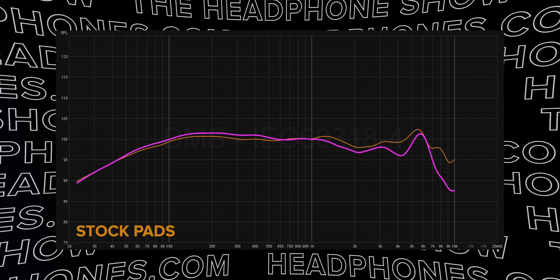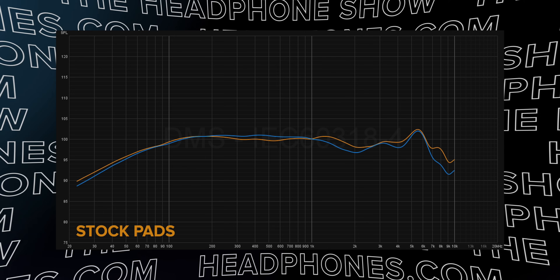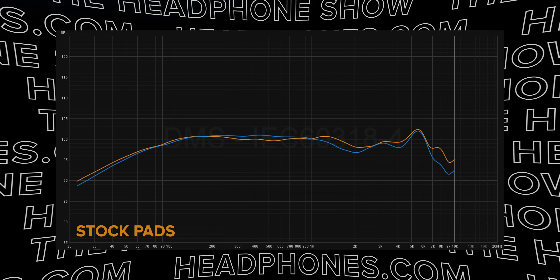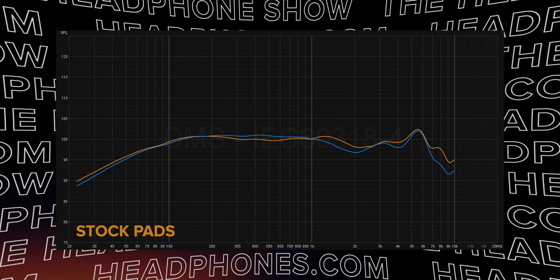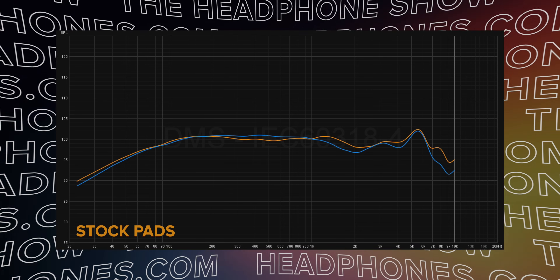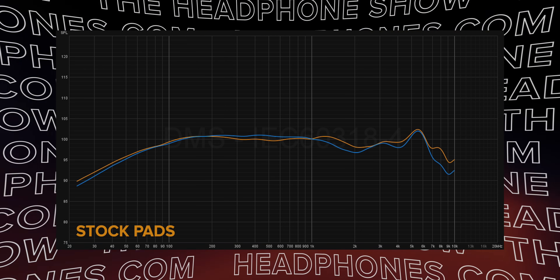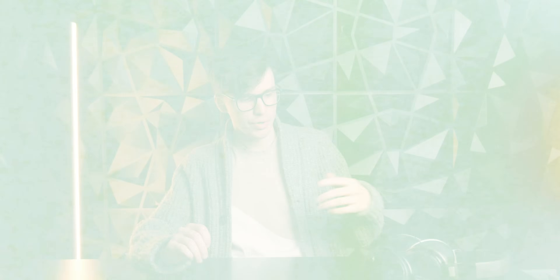My favorite one is the suede pad. Out of the set, it is the closest to the stock sound. The bass lines up close enough that differences could basically be accommodated for with variations in seal. We get a little bit more of the mid-range, especially around the 500 Hz region. It recesses in around 2k, which is probably why we get a sense of wider soundstage than the stock pads. But we still get the same treble around 3.5k and around 6k. Pretty much across the board, this means that you will hear the bass more. And if you're the kind of person who thinks that the HD 6XX needs a little bit more bass, well, that's a solution that doesn't require EQ.